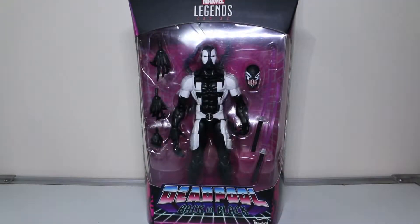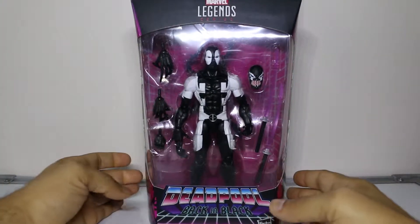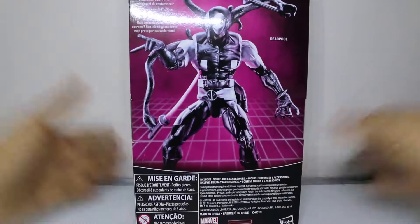We're here with Marvel's Deadpool Back in Black series. I went over to my local Target - I was destined to find the Apocalypse wave, however I didn't. As I mentioned in my other video, there was one of each character in that wave, so you either get it or you don't. I missed out on the entire Apocalypse wave, but I had to leave with something - it was either Captain America Avengers Infinity War or Deadpool.